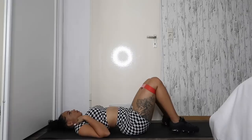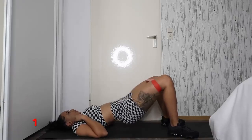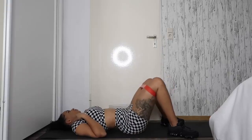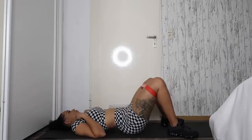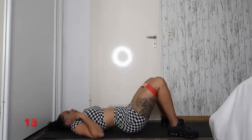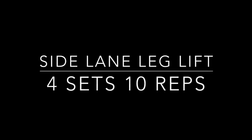This is another exercise I like to do. You want to lay flat on your back, then lift your butt up and squeeze your cheeks. I would do this four times of 15 reps.